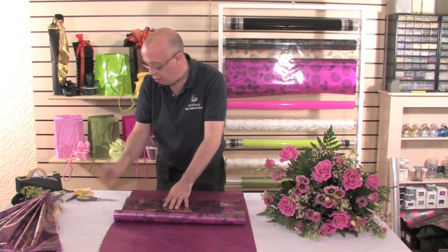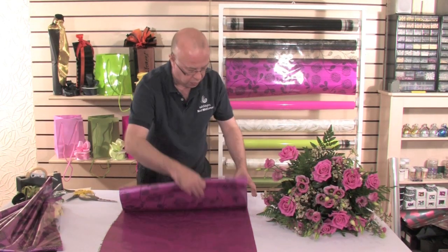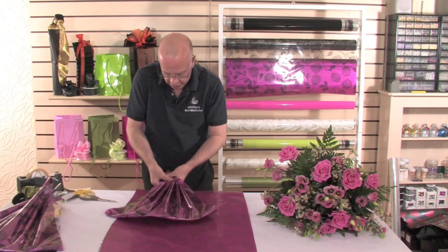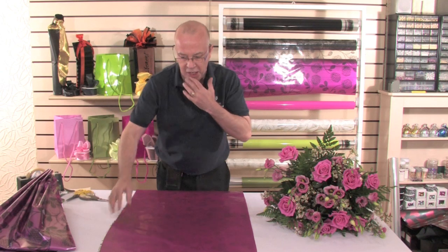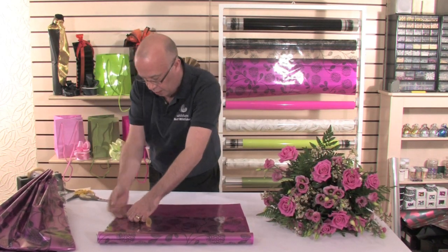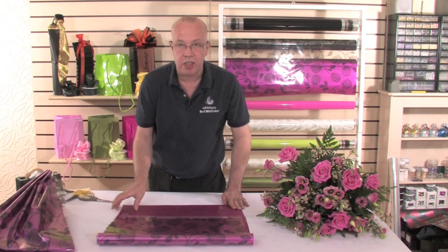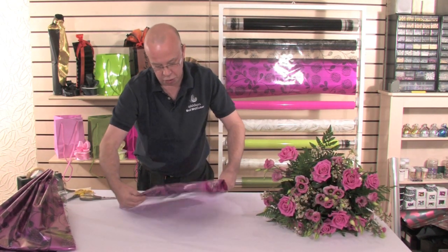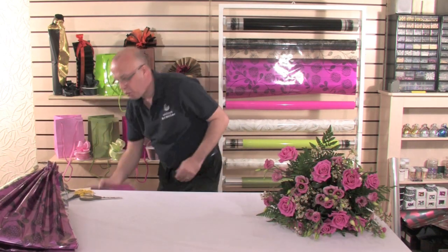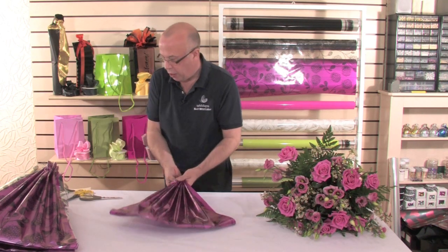We repeat this process for each piece of cellophane, roughly about four times — it really depends on the actual size of your hand-tied. Gently scrunch again in the hand. I can actually do this without putting tape on; this is just the easy way when you're first starting to use this technique, making it that little bit easier to work with. The reason we've only got one thickness of cellophane is so that you aren't holding as much in the hand. And there you've got your four pieces.